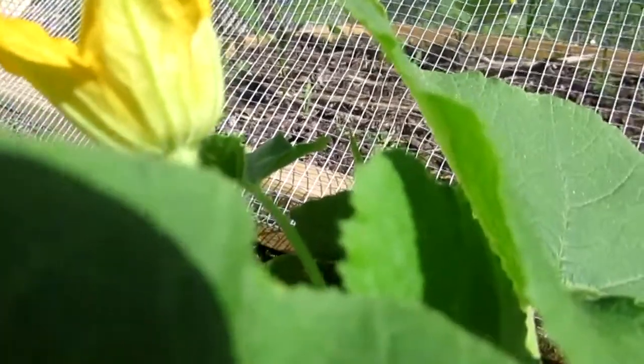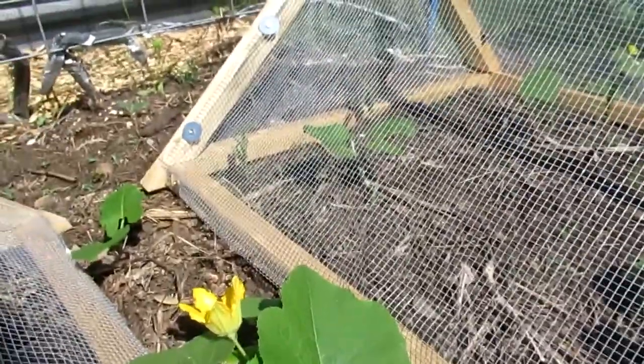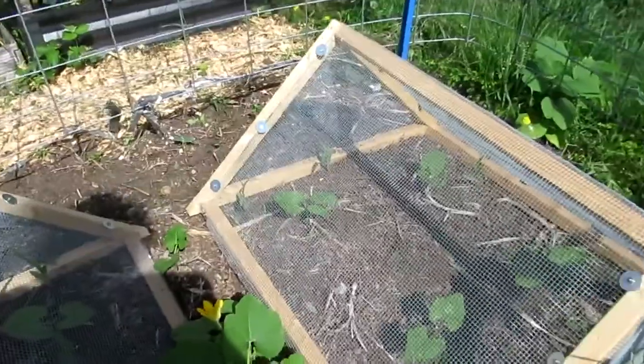First spaghetti squash flower! You can see from the bottom of the flower that this is a male. Usually it sends up male flowers for a while before it sends up a female flower. So this is the first one, but we're not going to be getting any females for a while. I don't even see any female buds getting ready, but it's exciting that we're getting close.